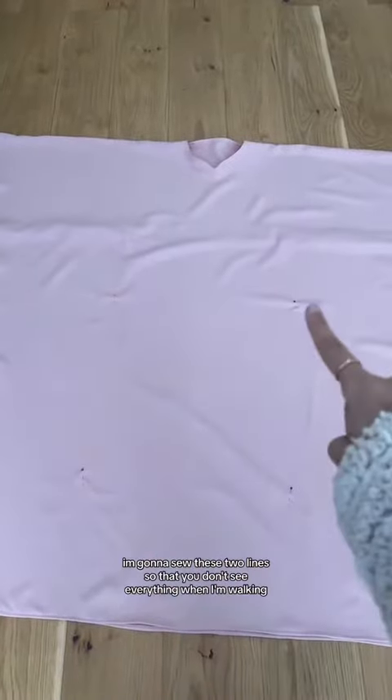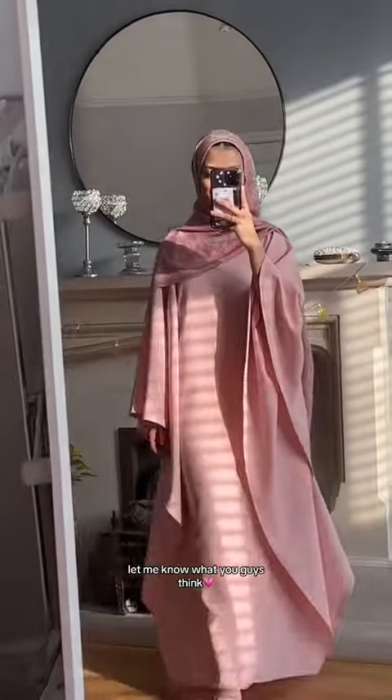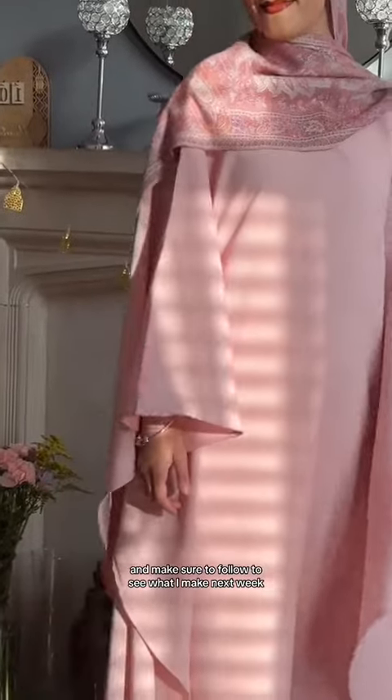Lastly, and I promise this is the last one, I'm going to sew these two lines so that you don't see everything when I'm walking. And this is what it looks like with a belt and this is what it looks like without. Let me know what you guys think and make sure to follow to see what I make next week. Assalamu alaikum.